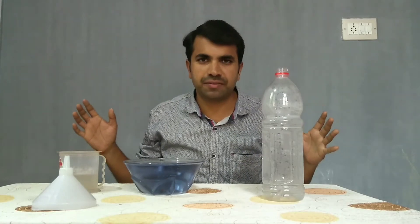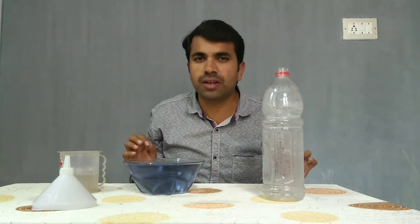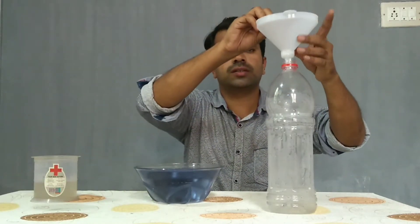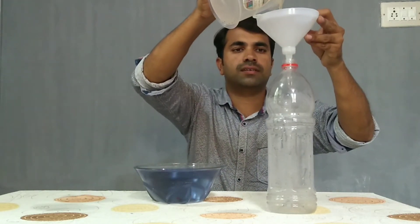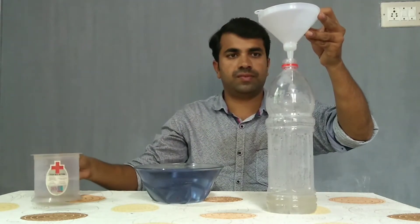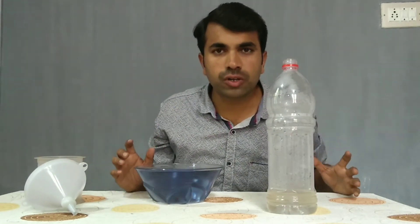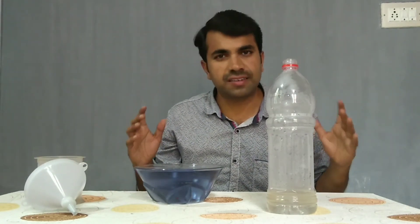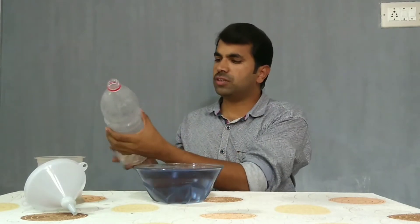Thirsty bottle experiment. For this, take water in a bowl. I have added a little blue color so that we can see the water clearly. Now pour the hot water in the bottle. The hot water heats the air inside the bottle, which in turn causes the air to expand and exit the bottle.